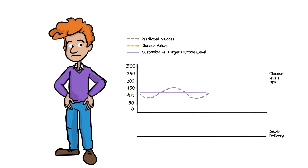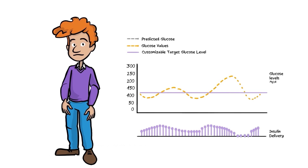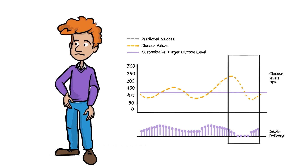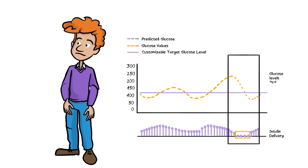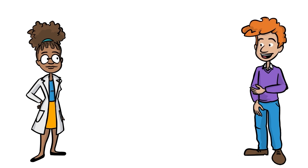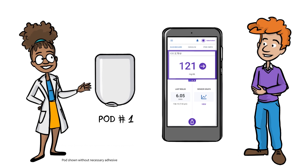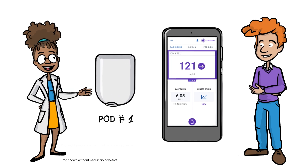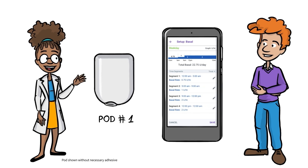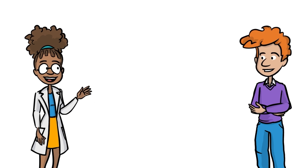Smart Adjust Technology's predictive algorithm will lead to changes in insulin delivery that may seem unexpected at first. For example, you may be currently above your target glucose, but if the pod predicts you will be below it in 60 minutes, it may pause insulin delivery. It predicts future glucose and reacts in the present. When you start the system for the first time, automated mode can be entered immediately. Since the first pod has no history of insulin delivery, it uses the basal program you entered during setup as a starting point. There are also built-in safety limits as the system estimates your needs.